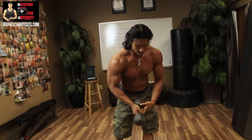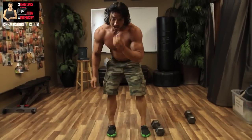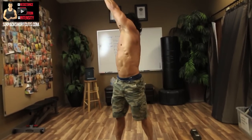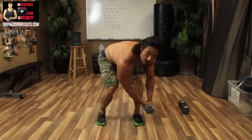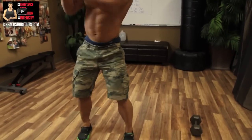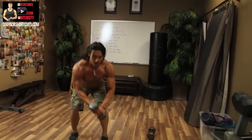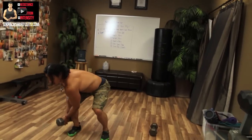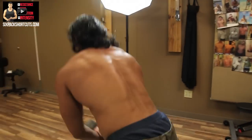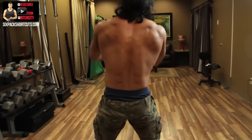Now we have the dumbbell cross chop. Put one dumbbell down. Grab the other dumbbell, let it touch the floor by your feet, stand about shoulder-width apart, then lift it up and across your body diagonally. That's one rep. Do ten reps on each side.